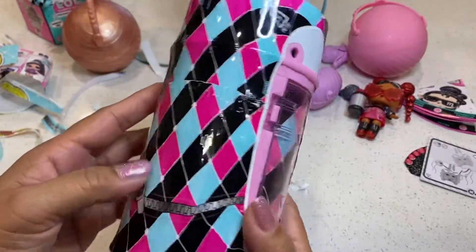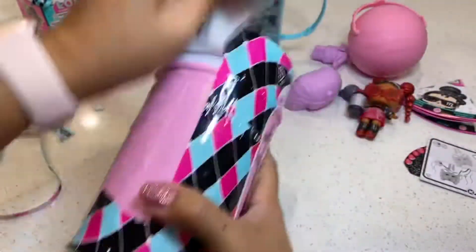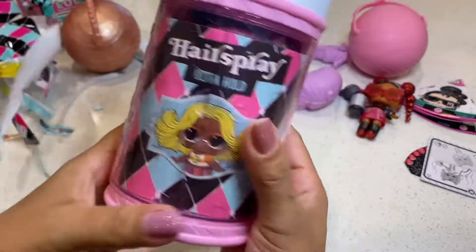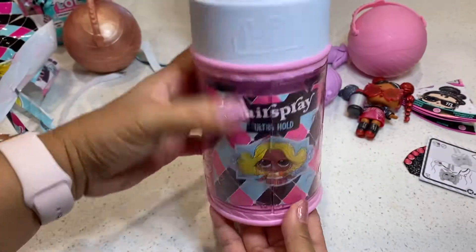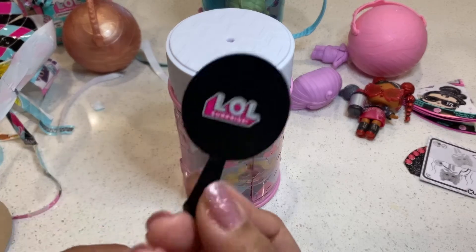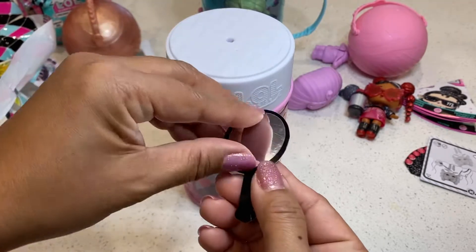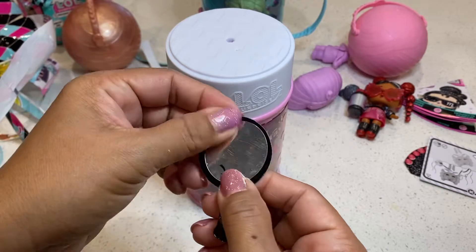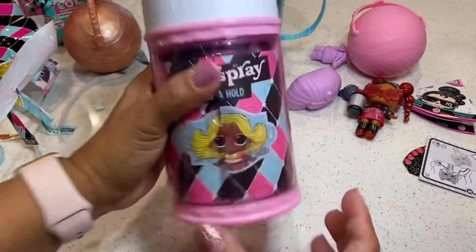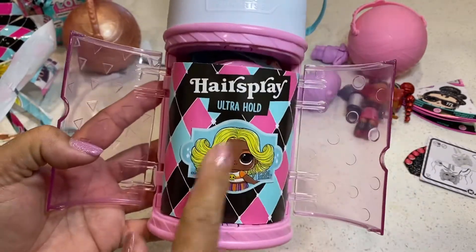Okay, so the second layer. It is a hairspray bottle, pink with white on it. And what is this? It comes with a little mirror — it has its own mirror. There's an arrow there. Looks like I have to take this part out, it's like a plastic piece. And here's the instructions. Now box hairspray ultra hold.